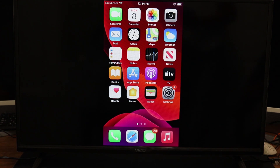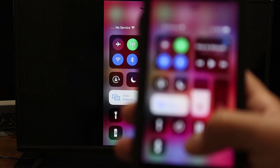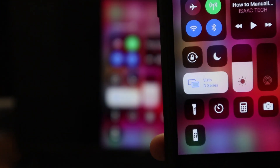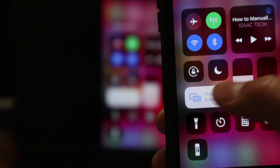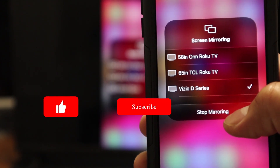So just to recap, all you have to do is make sure that both the TV and the cell phone are on the same Wi-Fi network. Once you do that, you will swipe up on your phone, and you will see a Screen Mirroring option — you will click on that. Right now we are currently connected to the Vizio, and if you click on that, you can also choose to stop mirroring.